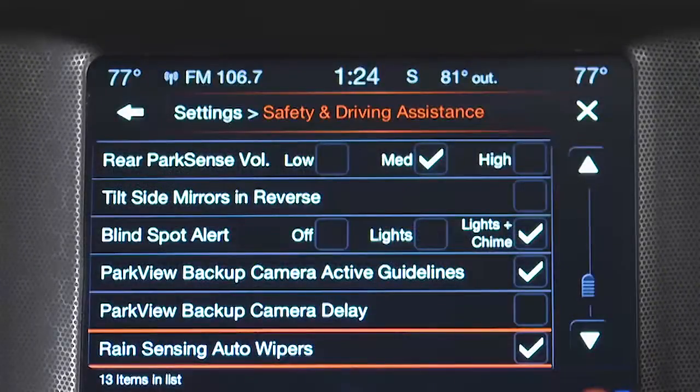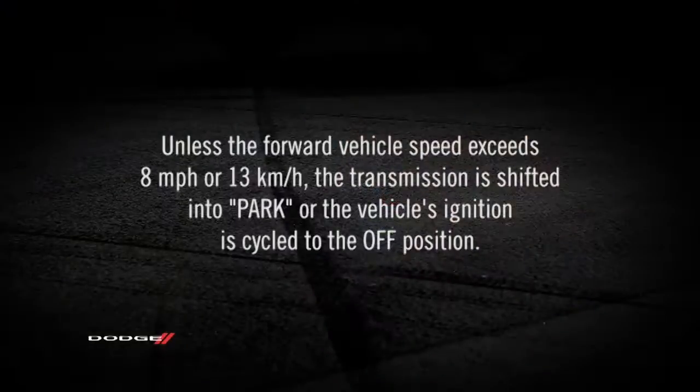If your vehicle is equipped with the camera delay feature and it is turned on, the rear camera image will be displayed for up to 10 seconds when the vehicle is shifted out of reverse, unless the forward vehicle speed exceeds 8 miles per hour or 13 kilometers per hour, the transmission is shifted into park, or the vehicle's ignition is cycled to the off position.